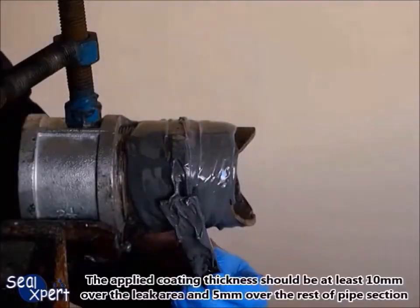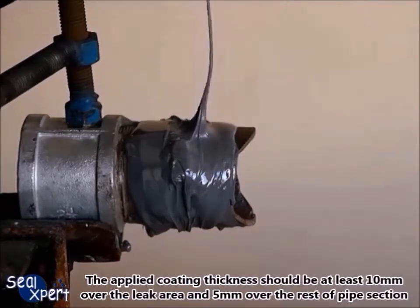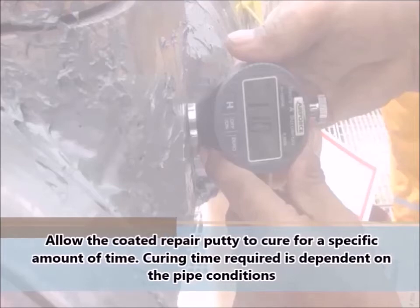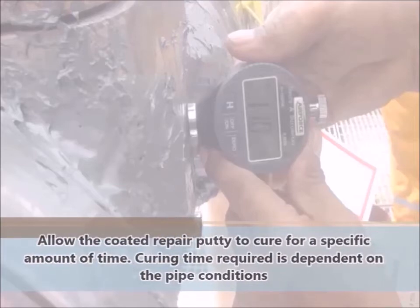The applied coating thickness should be at least 10 millimeters over the leak area and 5 millimeters over the rest of the pipe section. Allow the coated repair putty to cure for a specific amount of time — curing time required is dependent on the pipe conditions.